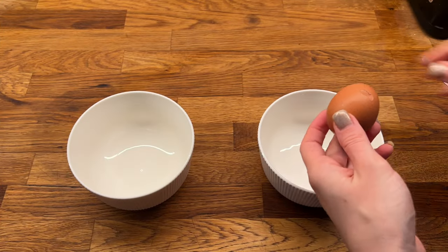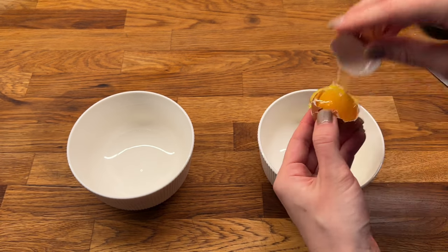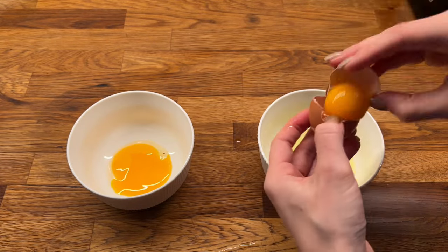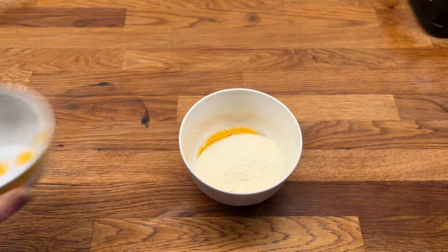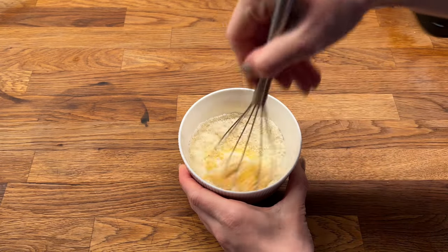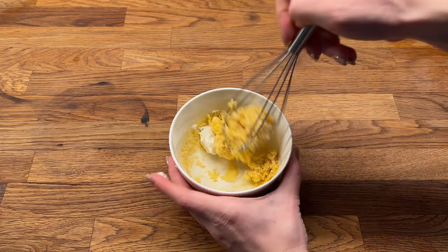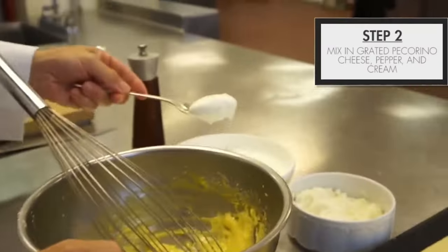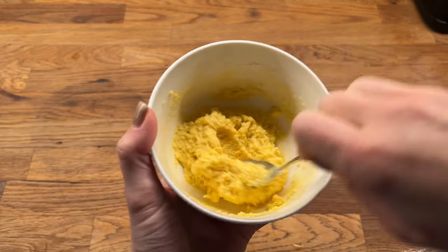Now we will prepare the egg filling according to Heinz Beck's recipe. I take two eggs and separate the whites from the yolks — I will use just the yolks. I know that many chefs use both, but we are trying Heinz Beck's recipe so we will take just yolks. Then I add 40 grams of grated pecorino cheese. It doesn't say exactly how many grams we need — it's my gut feeling. And now I'm going to commit a crime and add a spoon of cream. I hope I won't be arrested in Italy after doing this, but if a Michelin chef does it, probably it's not so dangerous. I mix the egg filling and put it into the fridge.